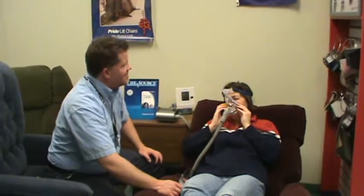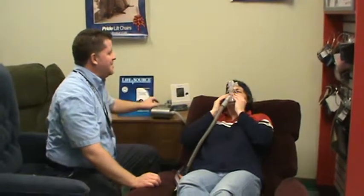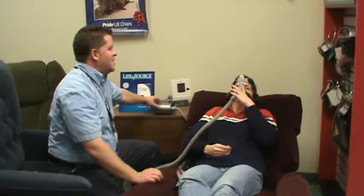There you go. Very good for the first time. Now we'll start pressure again.